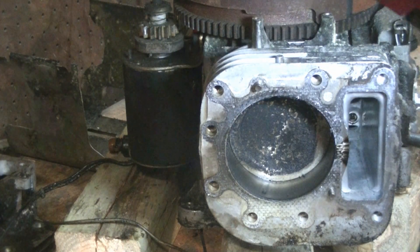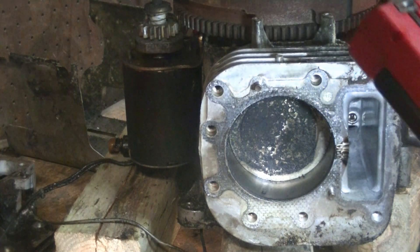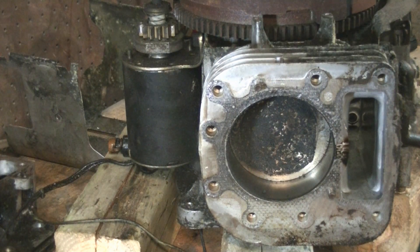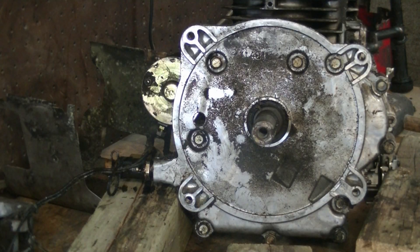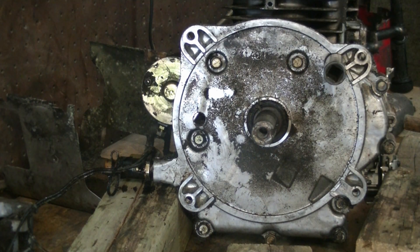I'm not used to working on these engines a lot. I assume the cylinder came off but I'm not seeing any bolts. It looks like more than likely I'm going to have to take it loose from the crank — once I get this cover off I should be able to take the connecting rod apart and push the piston out. I'm a little crunched for time right now.